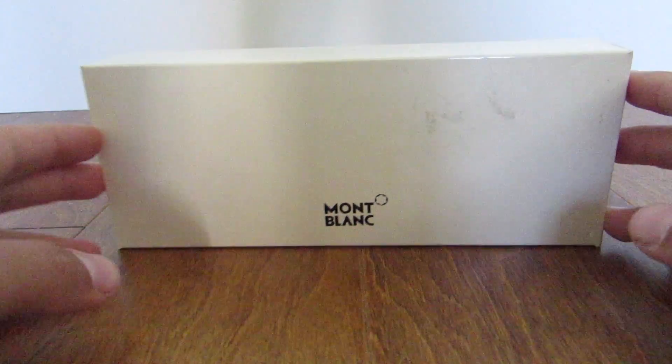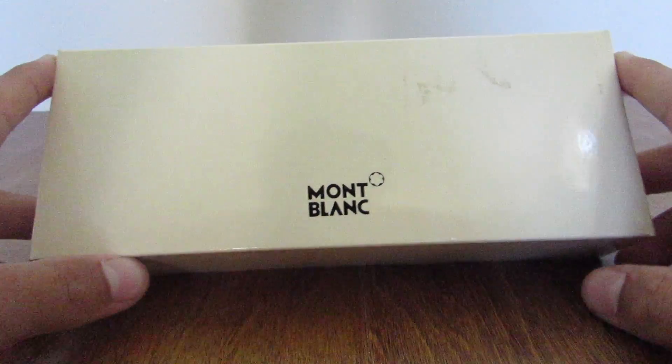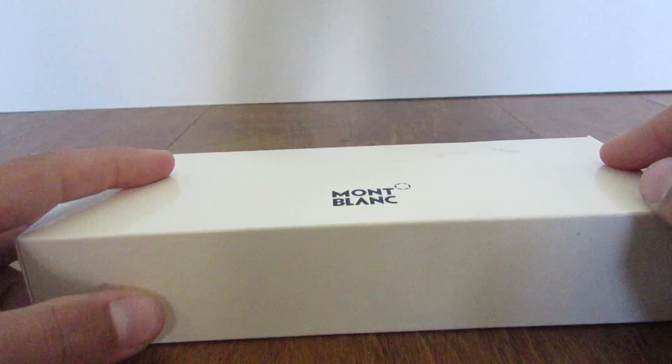Well, the $9.99 store pen, you can't really unbox since I just went to the front of the store — there's like a cup, you grab a pen out of there, and you have your $9.99 store pen. But this one, the Montblanc pen, does have a really nice unboxing. So we're going to go ahead and unbox this $400 pen.